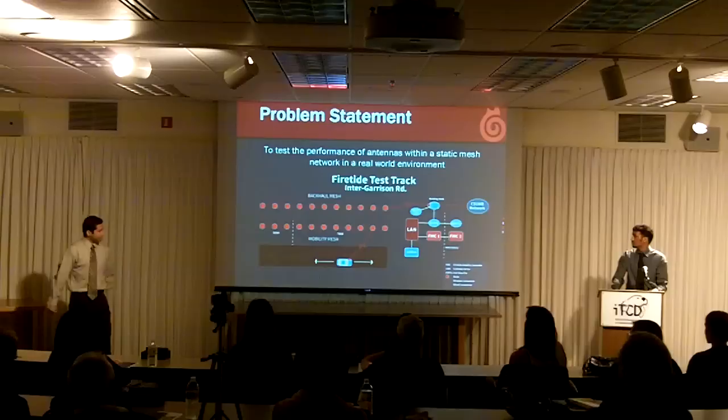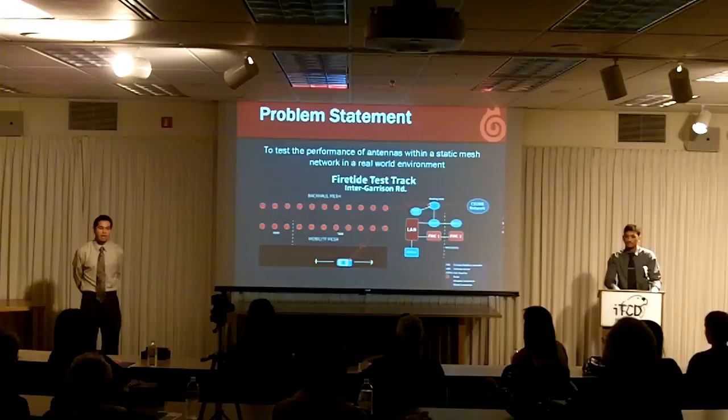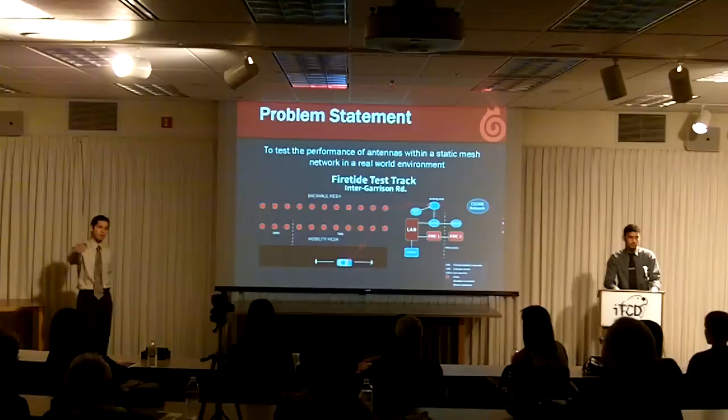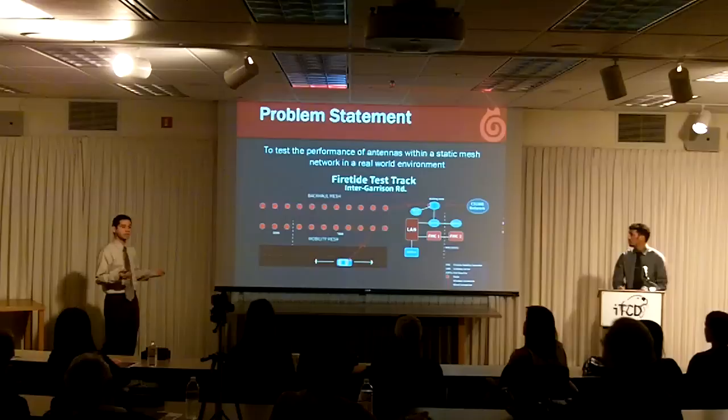They asked Vishal and I to help them conduct performance tests and gather statistics on different antennas. They came down to CSUMB and installed the Inner Garrison Test Track, which is just about a mile off campus on Inner Garrison Road. As you can see from this topology of the network, there are two rows of red dots, and each red dot is an actual wireless node.